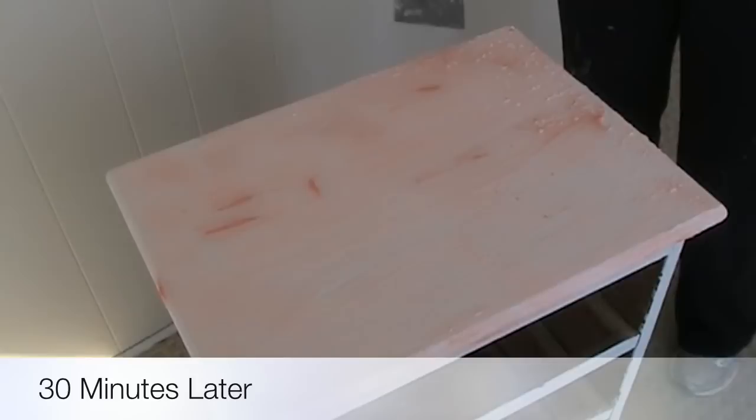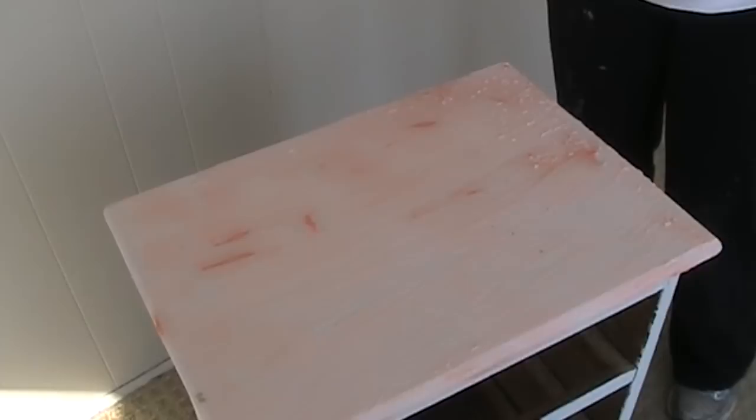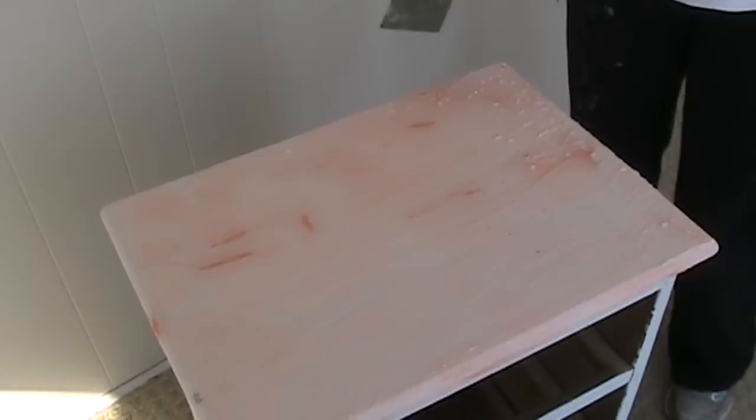So we've waited about 30 minutes, and you can see that the stripper is lifting the paint. See those kind of crackles? It would be great if it was everywhere, but I think I'm going to have to put more on. If you're working with a stained piece, you'll see that the stripper will start to turn kind of a brownish color. But for paint, this is how it goes.